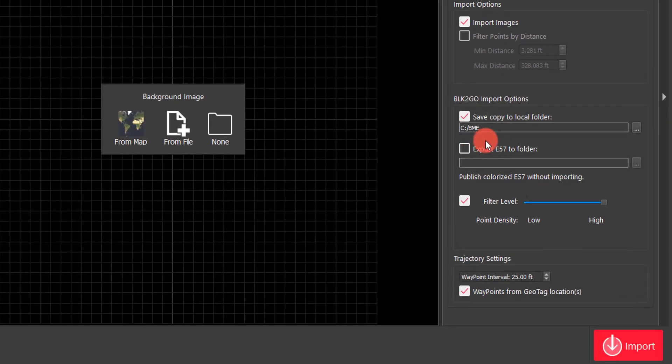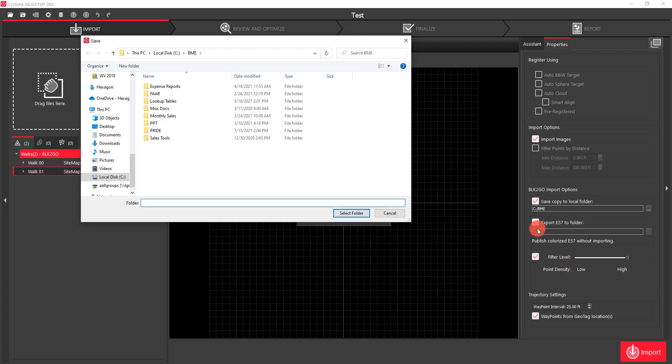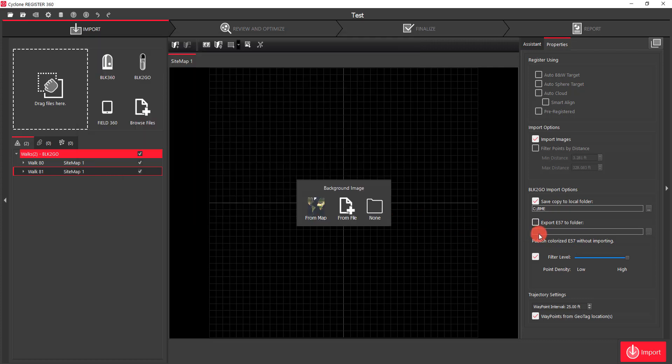The other option is if I wanted to export directly to an E57 file — a colorized E57 — I would just go ahead and click this here. The key thing is that it doesn't import anything into Register 360 in that case; it's just reading the data and directly exporting to an E57 file.